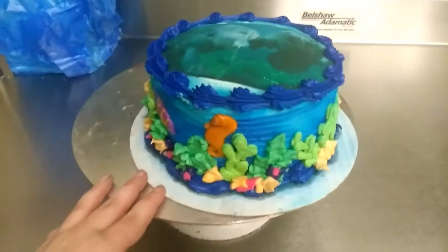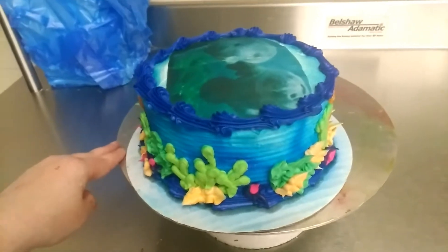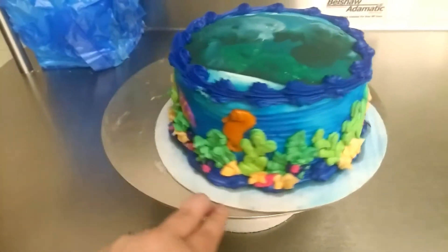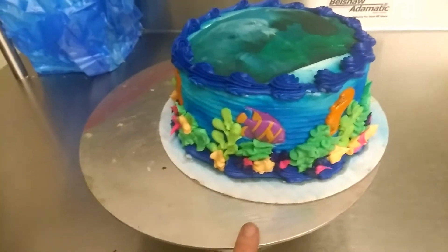Hi everyone, Simply Bonnie here. I'm just giving a look at what I have done today at work. Like I said before, I'm a cake decorator. And this is for a co-worker, for his mom, for Mother's Day.